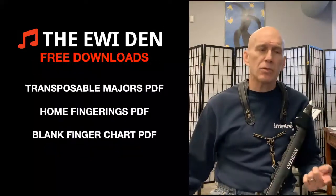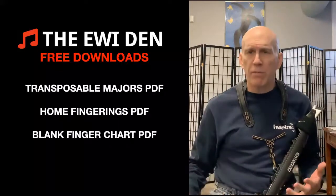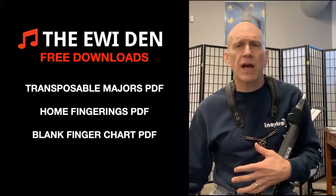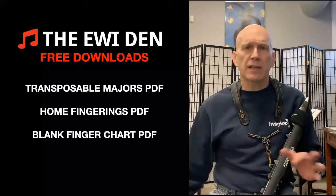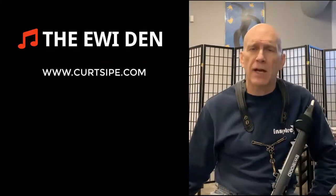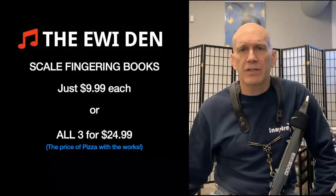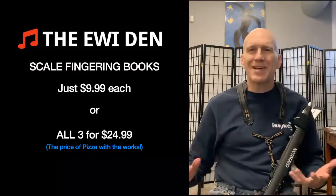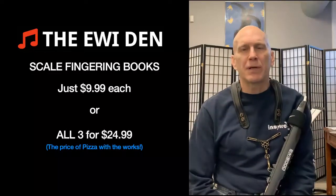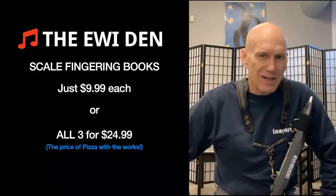I've put samples of the transposable major figures so you can try them out, PDFs of the home fingerings, and a blank fingering chart so you can chart your own fingerings if you want to. All of those are inside the Iwi Den in the lesson area — it's like a fingering lesson area. The Iwi Den is always free. Just go to KurtSipe.com and sign up. Download your fingerings and get started right away. My goal is just to help everybody gain a little more musical freedom. Thanks so much for your time — have fun.